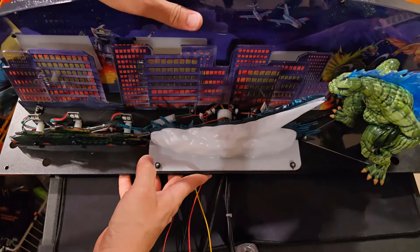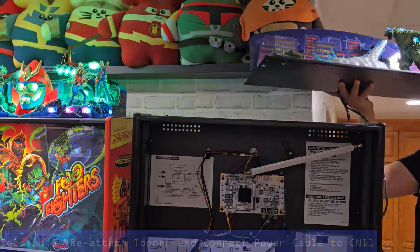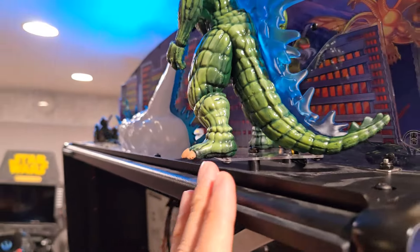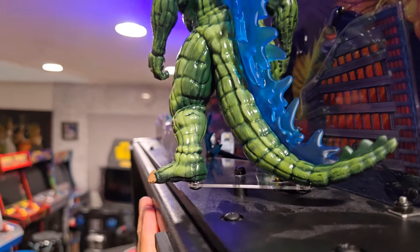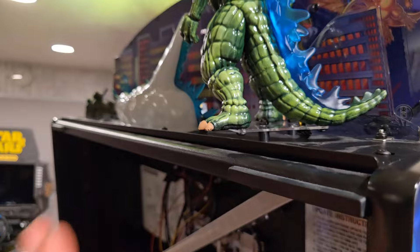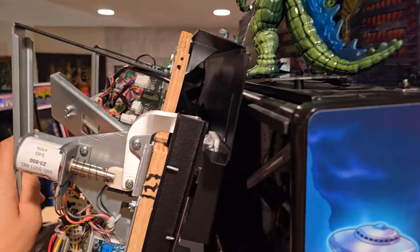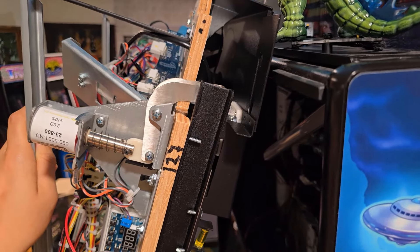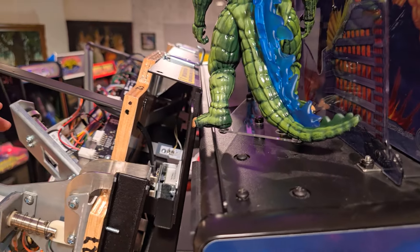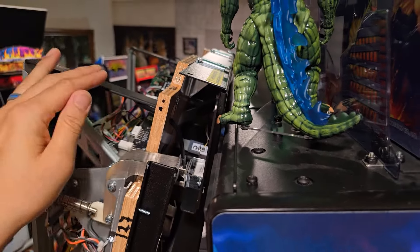Now we are ready to put this back on top, reinstall it, and wire it back down into the back box. One thing to note is that the foot of the actual Godzilla does stick out a little bit on the edge. So when lifting up the playfield, be careful about the playfield hitting this portion. It's slightly touching and resting on the foot — barely clearing it. Just be wary of this when doing maintenance on your playfield so you're not damaging it.